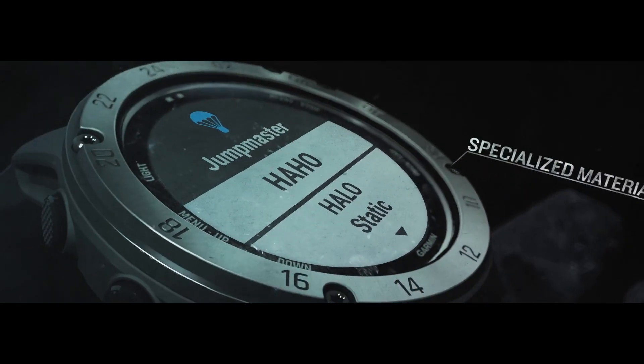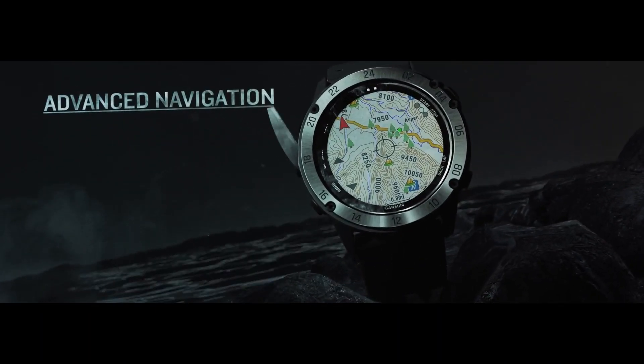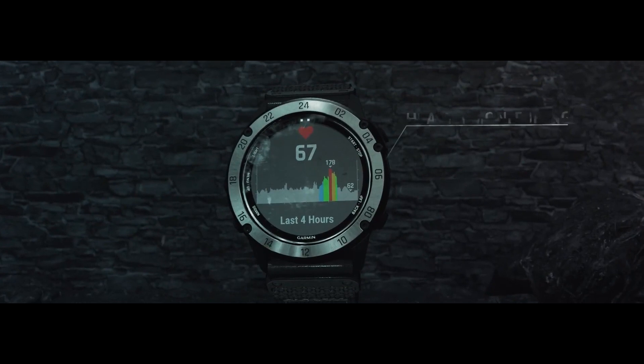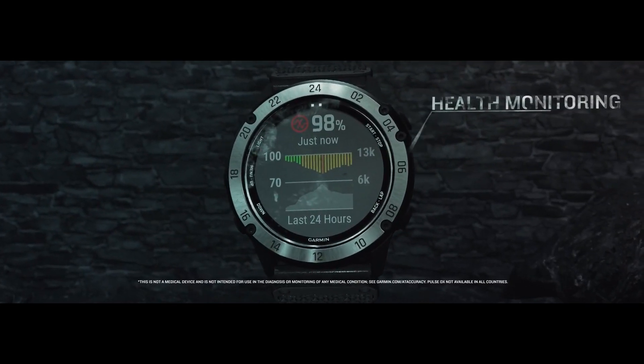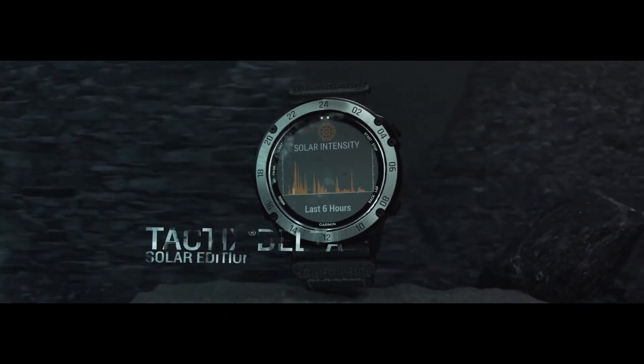It works alongside ruggedized construction materials like a black diamond-esque carbon-coated titanium frame, black titanium rear cover, and stainless steel buttons for protection against wear and tear. For the tactically-minded, the inclusion of a Jumpmaster system, waypoint projection, dual-position GPS, and preloaded tactical activity profiles can make a night and day difference.